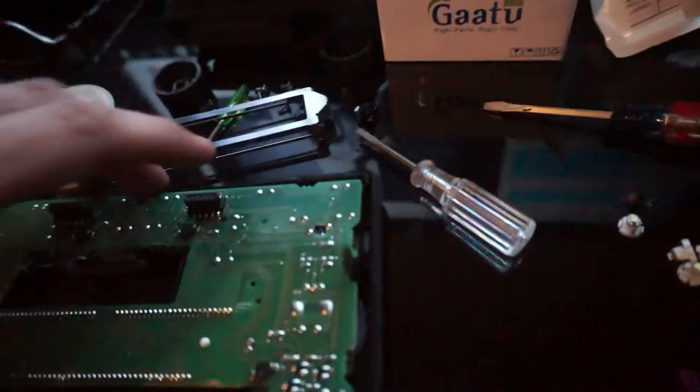didn't show y'all was how I got this module apart from the face plate. Basically there's a bunch of screws — I think one, two, three, four, five, six, seven, eight screws. Along with that, you need to pop off these knobs. Once you get the knobs off, you'll be able to pop the whole chip board out.